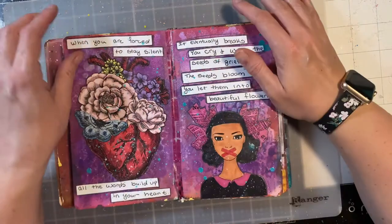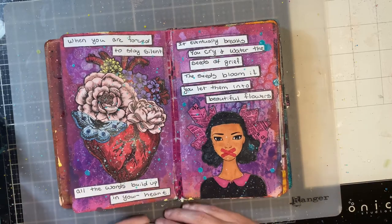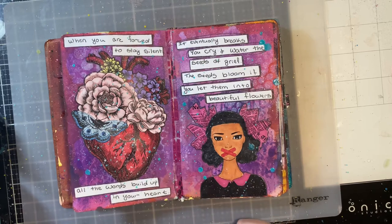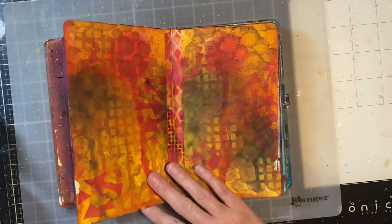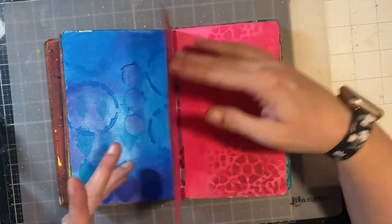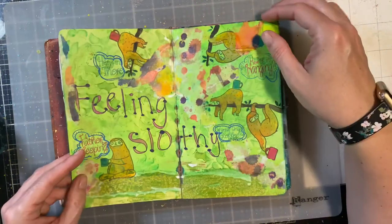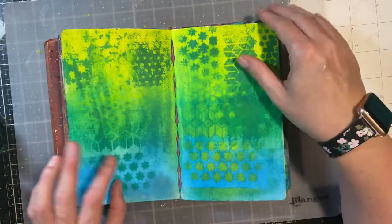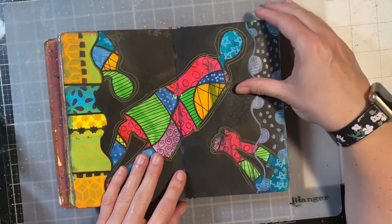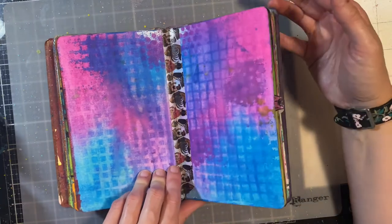This is my most recent and last completed page. It says: 'When you are forced to stay silent, all the words build up in your heart. It eventually breaks. You cry and water the seeds of grief. The seeds bloom, if you let them, into beautiful flowers.' That was the one I did recently to bring me to 13 pages. So I am right on track. My next pages will be these — counting about seven more — then eight, nine, ten, and that will get me to 13, putting me halfway through this journal.